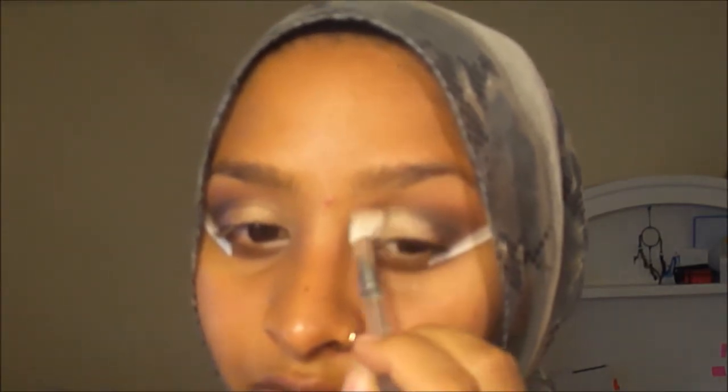Just to define the eyes a little bit more, I'm going back in with a dark brown color over the black and pulling it in. Then I'm going in with the color 'Cream' to highlight my brow bone.